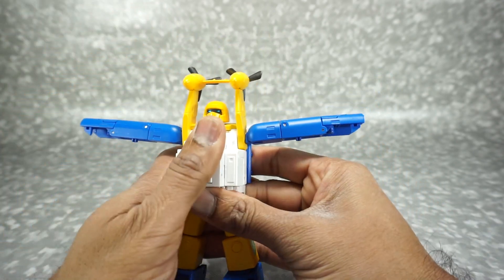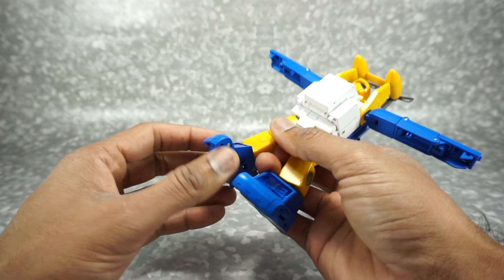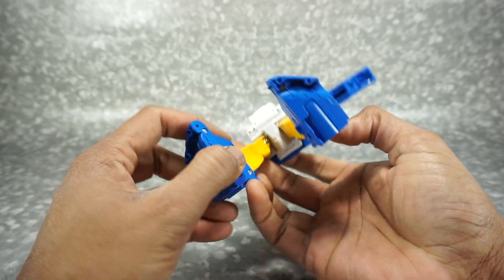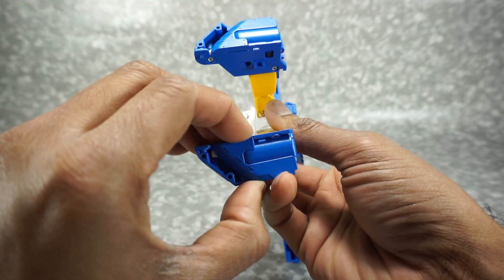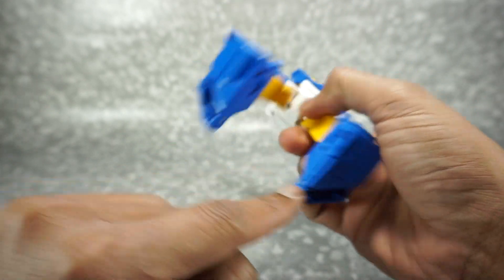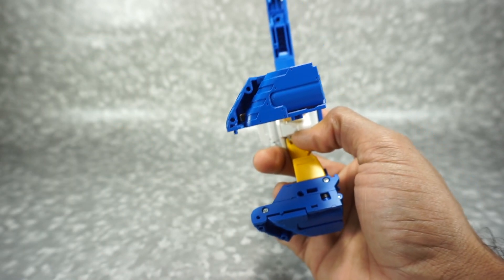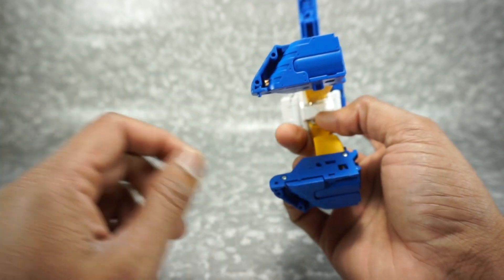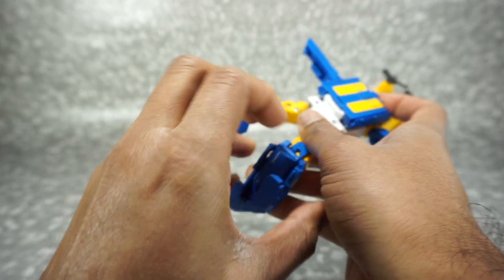Rotate those arms up and out of the way to give yourself room to work. Go ahead and take this chest panel and flip that down. Now take care of the feet — come down here. Some people are having issues where these panels pop off when you flip them up. If that happens it's probably because the screw is too tight. If you loosen that screw just a hair — I'm talking like an eighth of a turn — it should allow this to pop up without coming off the joint.